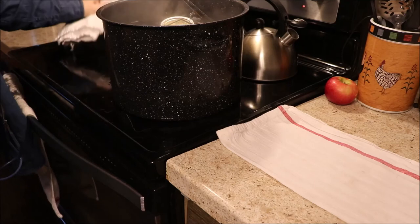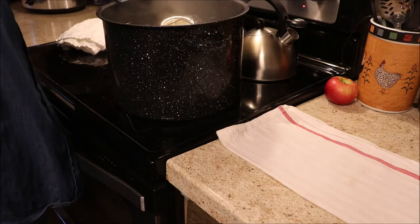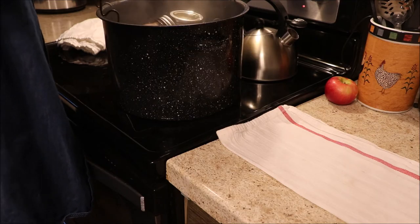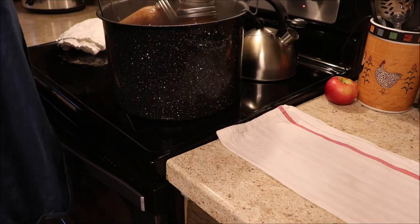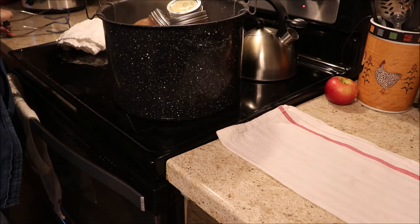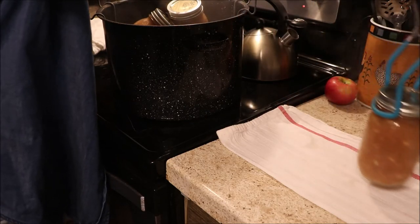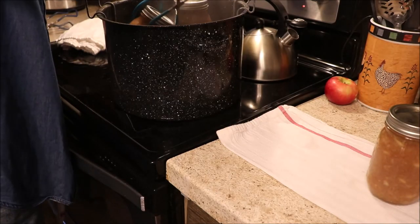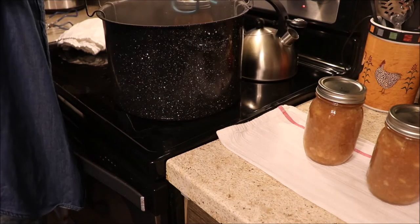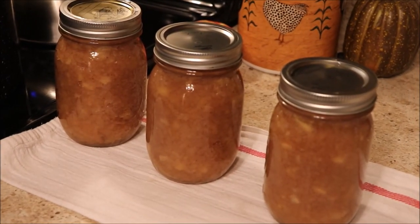Here we are 20 minutes later — the jars have processed. Using two jar grippers, I'm very carefully and gently lifting those jars out by the rack, resting it on the edge of the pan so I can easily access the jars without burning myself. I ended up with three pints of applesauce, and it's such a rewarding feeling when you're taking them out of the canner and they look so good — all that hard work paying off with delicious food that's going to keep for a while.